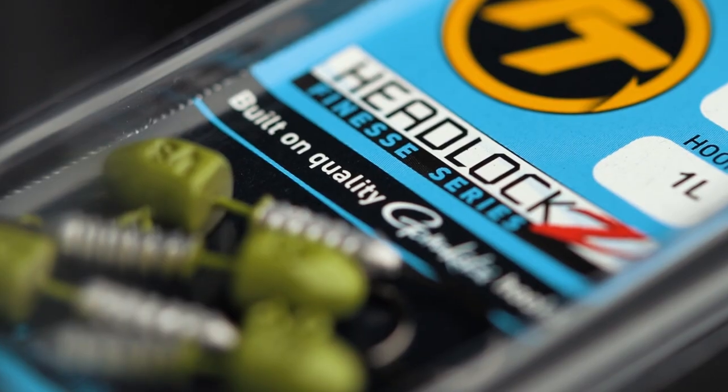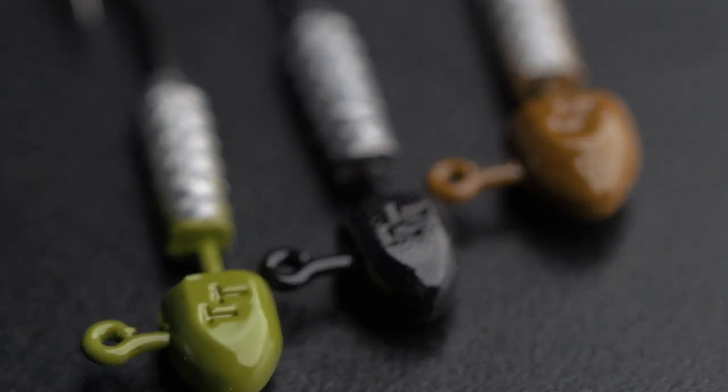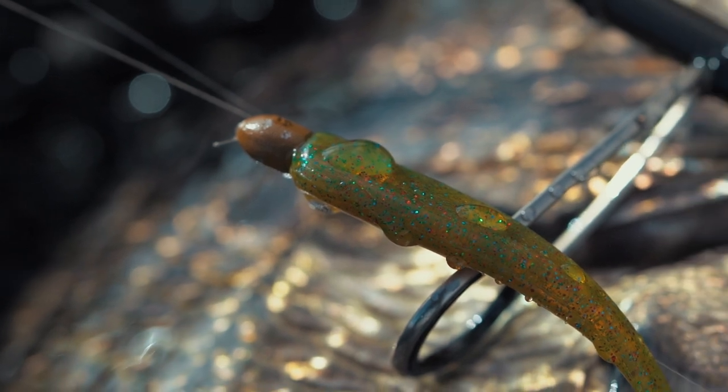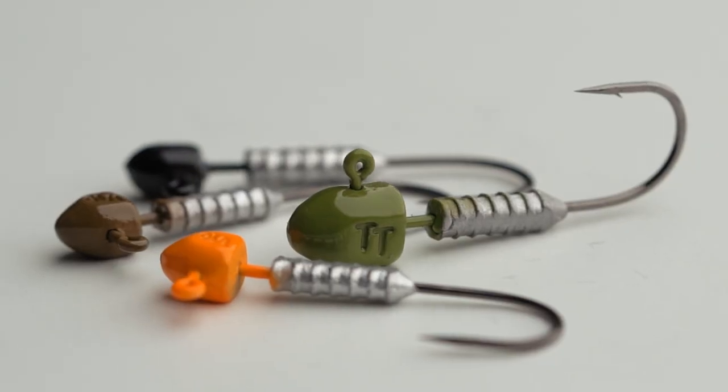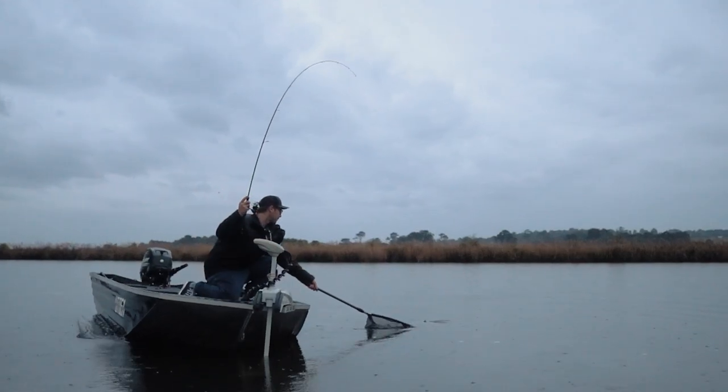Across the range of TT jig heads, they're built on different brands of hooks. Rather than stick with one cheap brand across all jig heads, we use the right hook for the job. For example, the Headlocks HD is built on a brutally strong Mustad black nickel chemically sharpened hook designed for stopping big fish. In this case, we're all about penetration on light lines and with light drag settings, so we've selected a Gamakatsu hook — a Gamakatsu black nickel chemically sharpened hook that is super sticky.